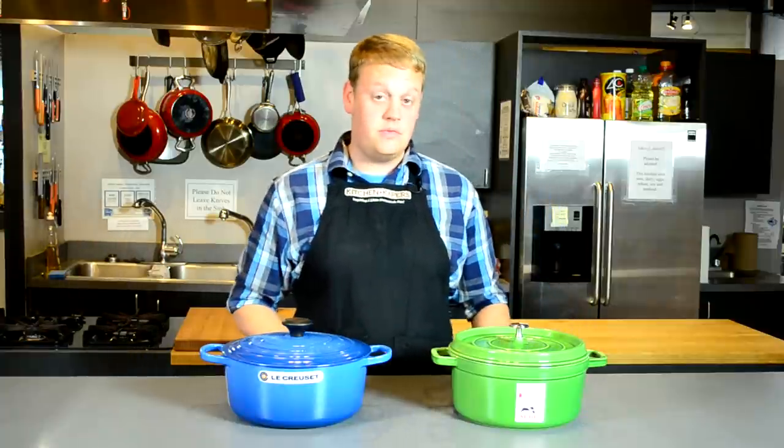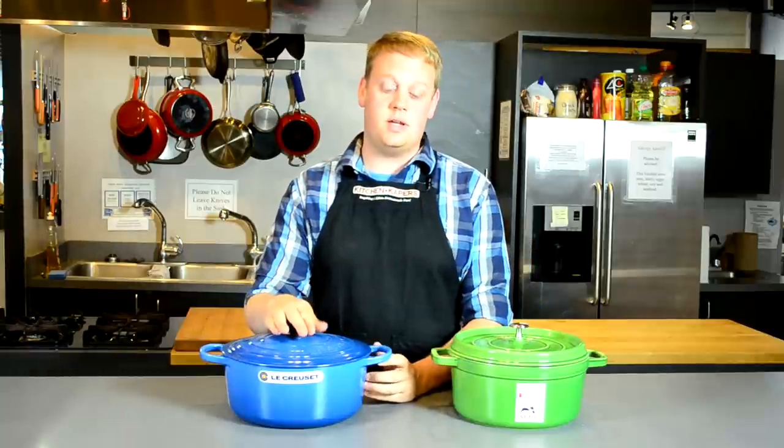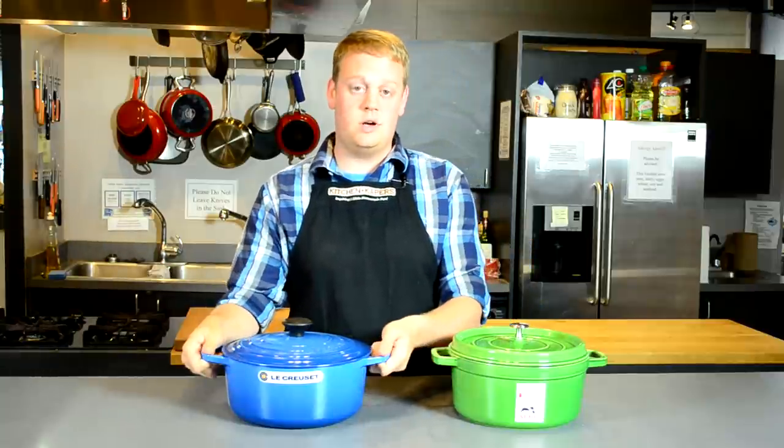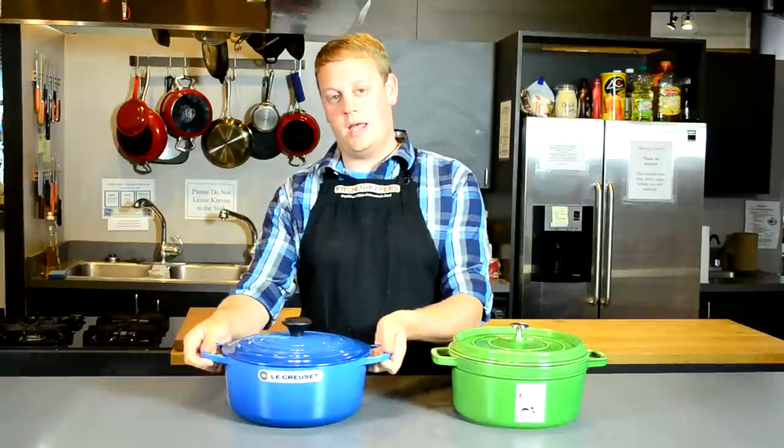You can see some of the differences between the two. The Staub has a stainless steel upper handle. The Le Creuset has a black resin handle. Also the Le Creuset has slightly larger outer handles, which makes it a little bit easier when you have oven mitts on to pull it out of the oven.